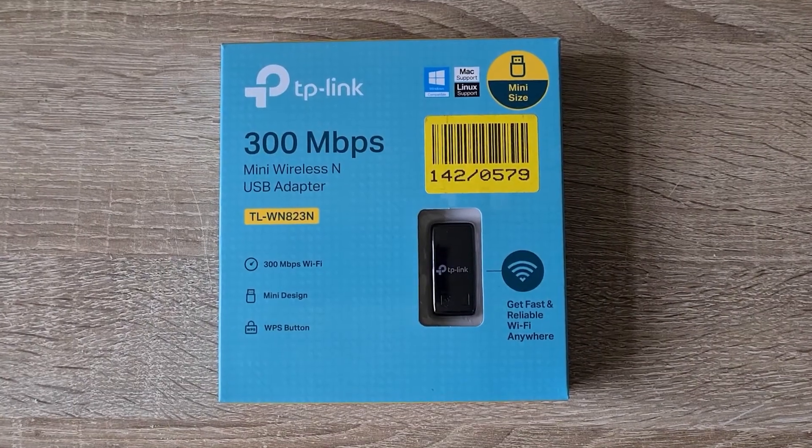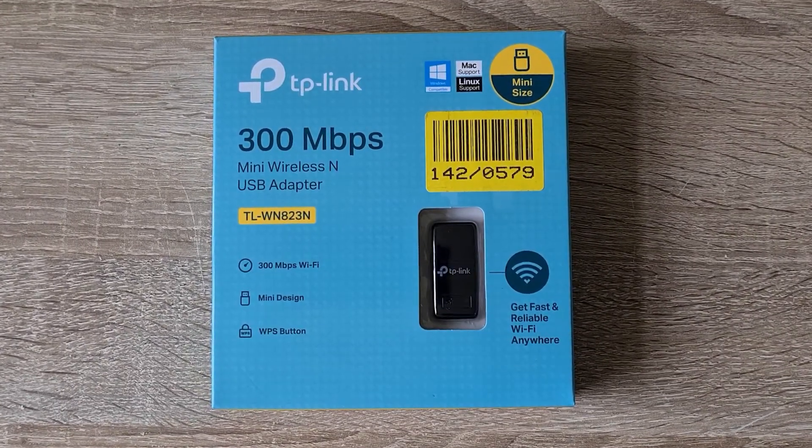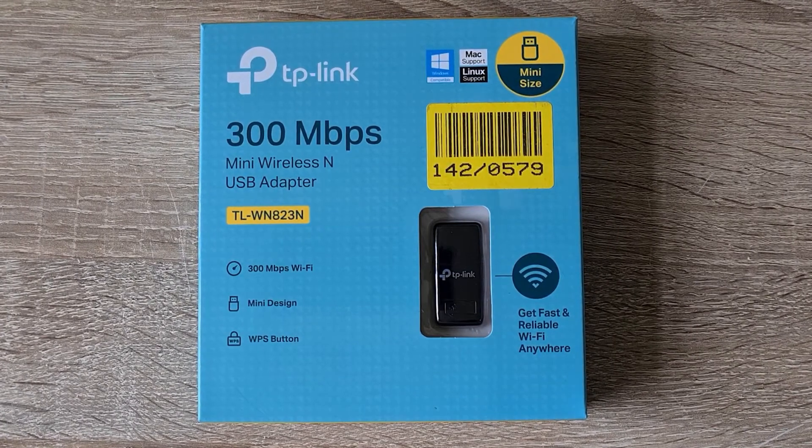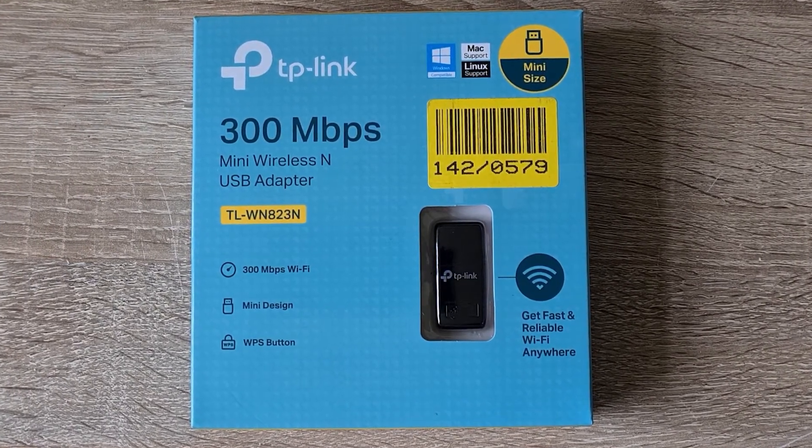Hello Internet, this video is about the TP-Link Wireless Adapter. Is it really helpful to have internet access without those bulky cables, and how well does it perform for wireless connectivity?